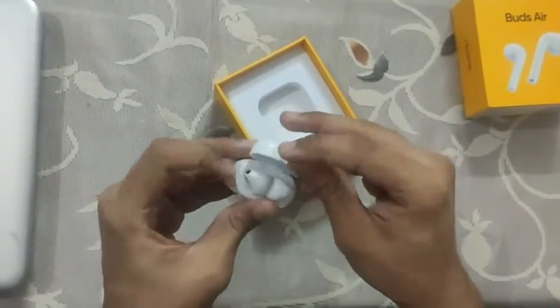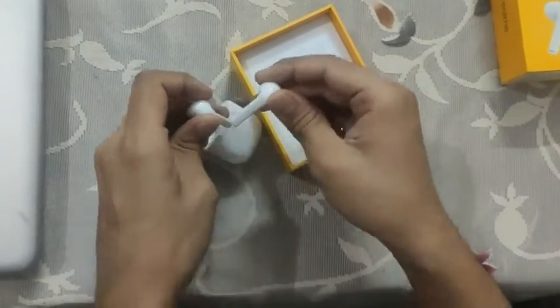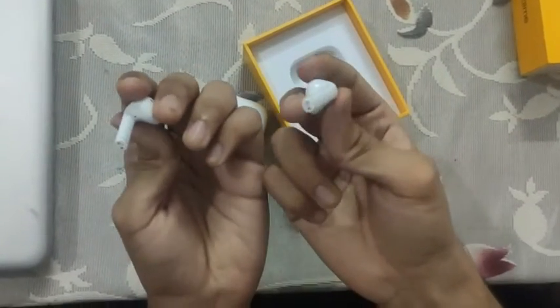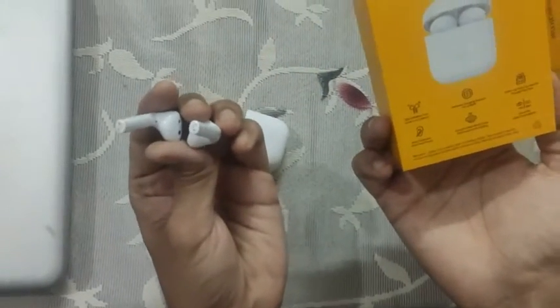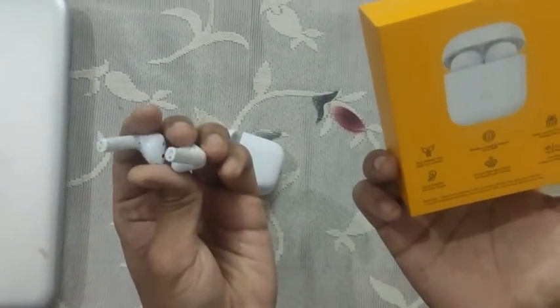In both of these pods there is dual mic support. There is a mic here and here which will actually have an active noise cancellation mode, however it isn't as good as AirPods, but it is good enough.